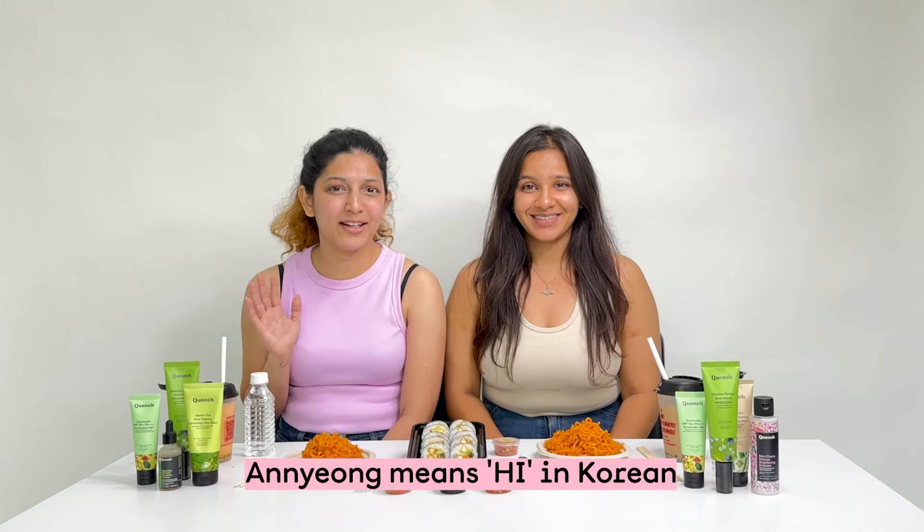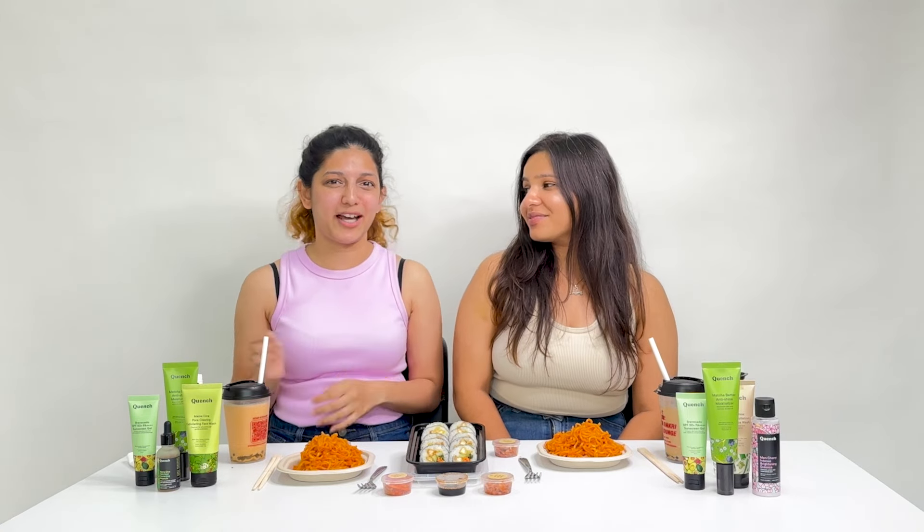Hi guys! Aniyang Hase here everyone and welcome back to our channel. I'm Shruti and this is Megan and today we have a very special treat for you guys. Today we're going to show you how you can enjoy some delicious Korean food and do your Korean skincare routine at the same time.